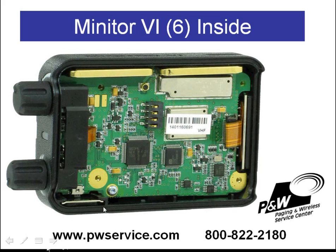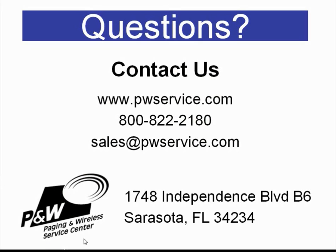We'll have another video on the details of the internals of the Minitor 6 pager. If you have any questions about any of our videos or wish to contact us to get more information about our products, you can go to our website at pwservice.com, give us a call at 800-822-2180, email us at sales@pwservice.com, or visit us at 1748 Independence Boulevard, B6, Sarasota, FL 34234.